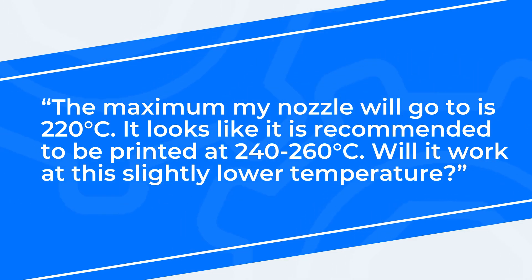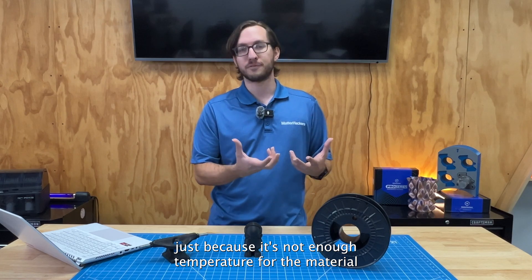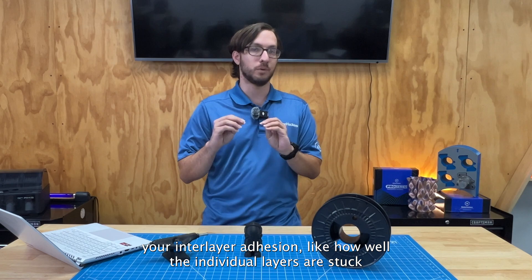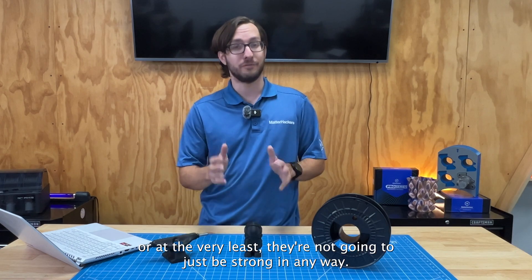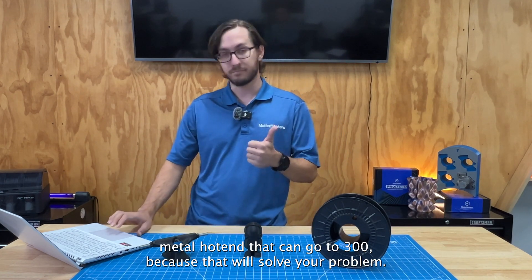Our next question is: the maximum my nozzle will go to is 220 Celsius. It looks like NylonX is recommended to be printed at 240 to 260. Will it work at the slightly lower temperature? Unfortunately, no. You're probably not even going to get it to come out of the nozzle at 220, because it's not enough temperature for the material to actually soften and flow. Even if you could get it to come out, your interlayer adhesion — how well the individual layers stick together — is going to be really, really bad. I recommend you look into upgrading to an all-metal hot end that can go to 300, because that will solve your problem.